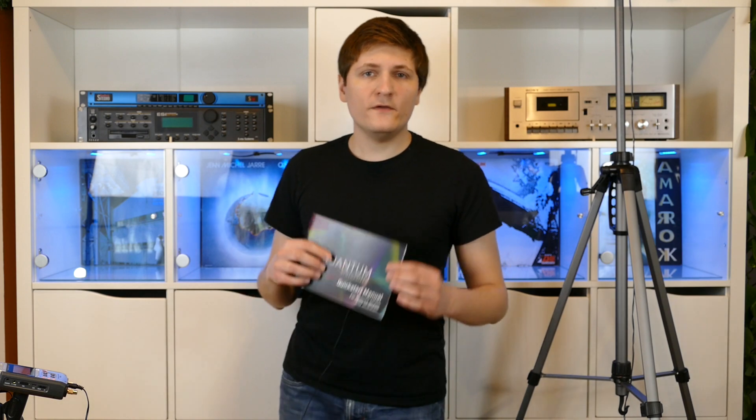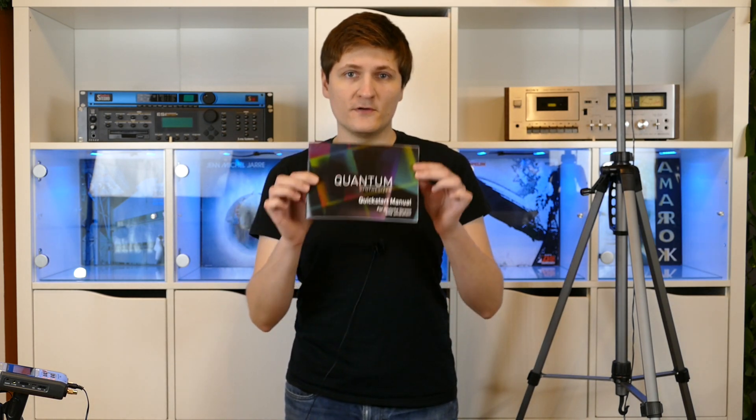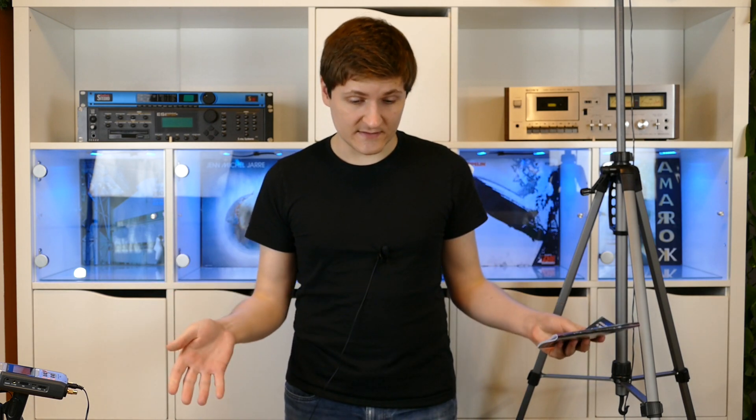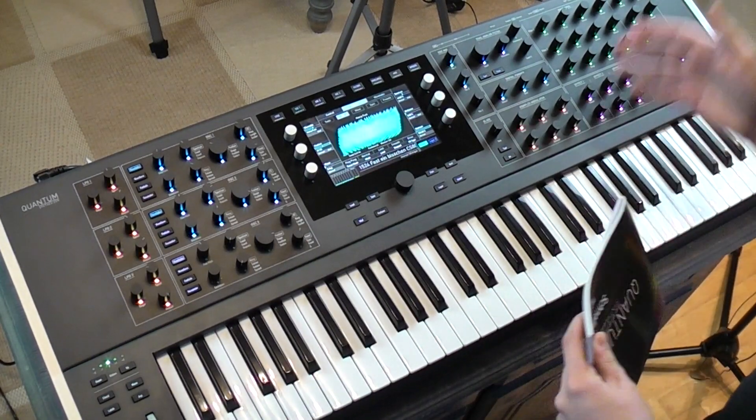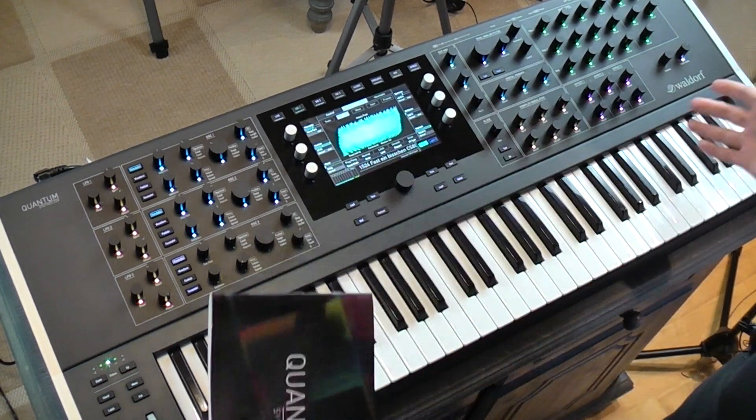Hi and welcome! Now that Waldorf has finally provided a printed version of the manual and, more importantly, version 2 of the operating system was released, I thought it may be time to make a tutorial on the Quantum. And of course I know that many of you are going to watch these videos as a review.